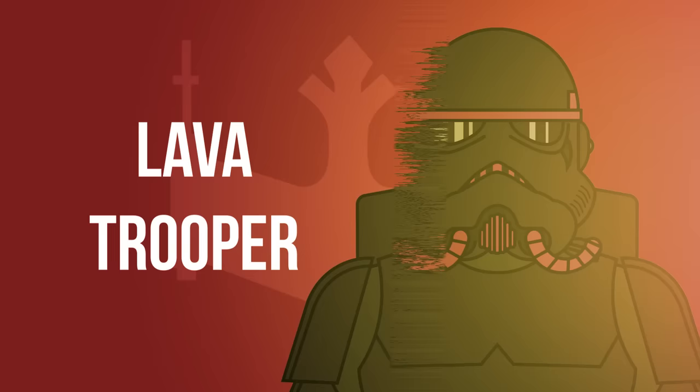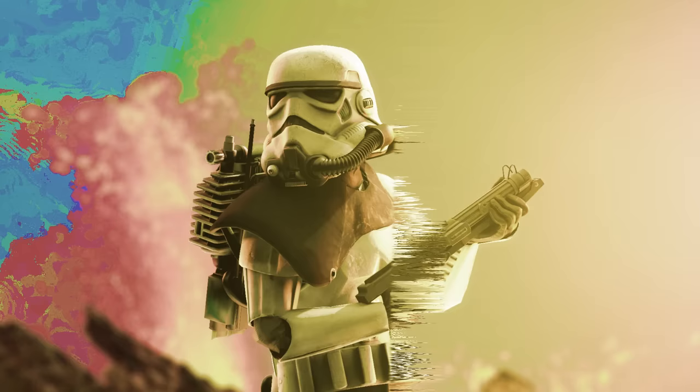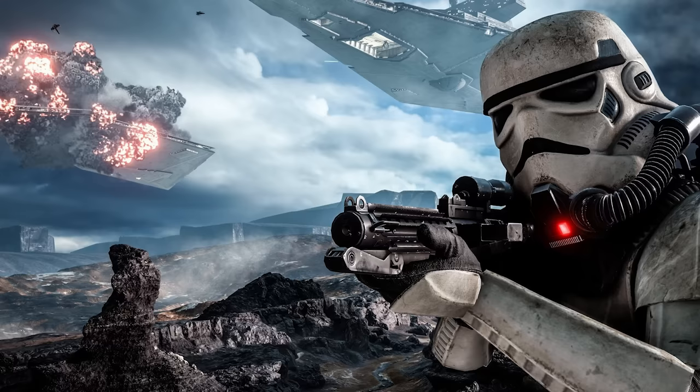Lava Troopers were stationed at Fortress Vader on Mustafar. They were equipped with some sort of breathing apparatus to filter out volcanic ash and gases. Magma Troopers were incredibly similar to Lava Troopers, though their armor was white and had extra plating to withstand extremely high temperatures, incorporating extra armor on the legs. Like the Lava Troopers, they were stationed on Mustafar, but also fought on other volcanic worlds like Sullust.